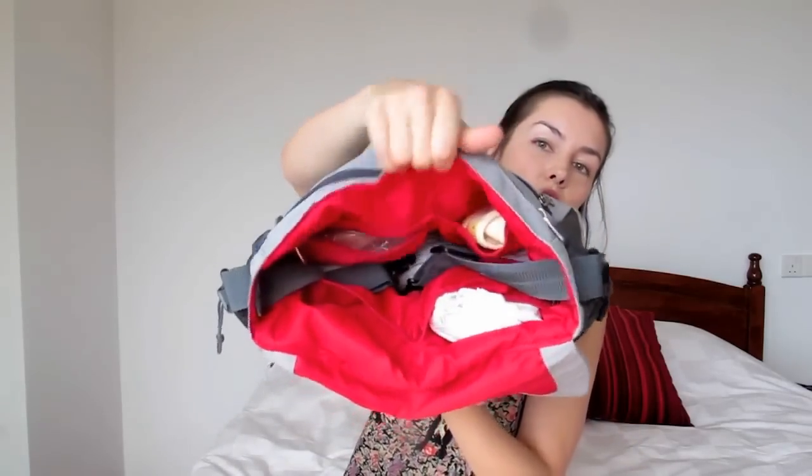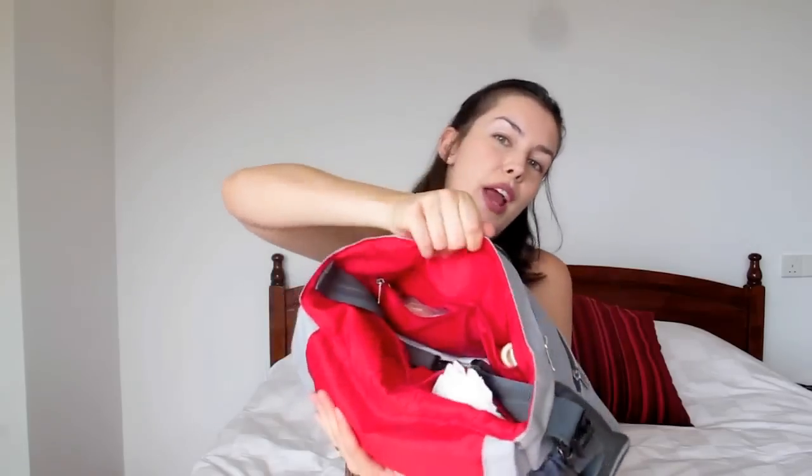There's one more pocket, and in here I have a onesie in case Esme needs a clothing change, and some breast pads because nobody needs a leaky boob on the road. Flip it open and you can see it has a lot of little storage areas inside — and it's red, which I like. It does have two bottle carriers on the sides, but we don't happen to use those; sometimes I'll throw in a bottle of water of my own.